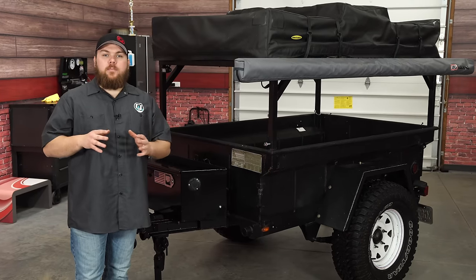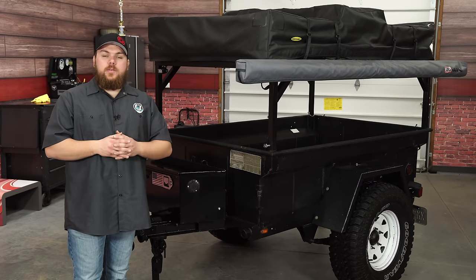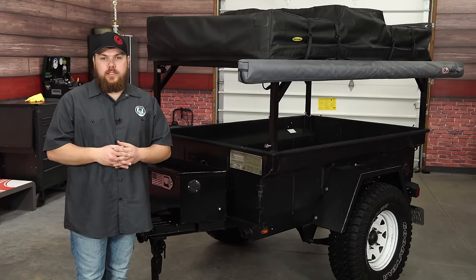Today on CJ Offroad, we're going to be checking out my Overland M416 trailer. I'm going to take you guys through it and show you some of the main features and exactly how I built it.